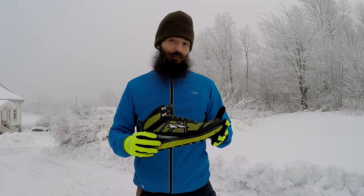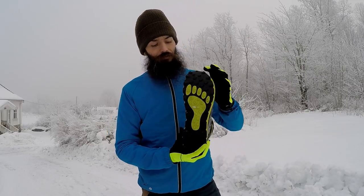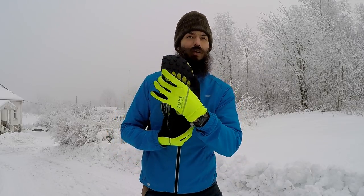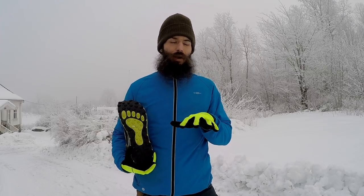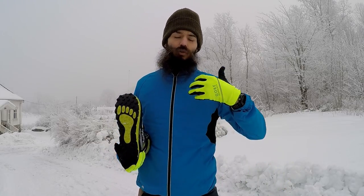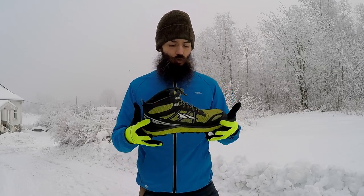The other significant thing about Altra shoes is that they have this wide toe box. It's pretty wide in the front, and that's because that's how a foot looks. Your toes should be able to splay out when you're running — that gives you a better feel for the ground, and again, it's a more natural biomechanical pattern. Those two aspects make Altra shoes something I really, really enjoy.